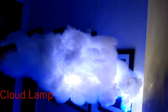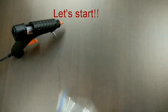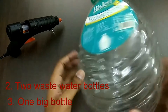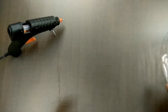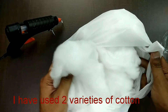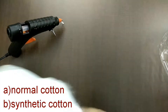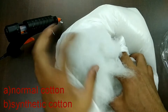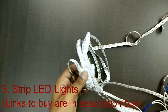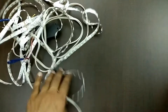Hello friends, today we are going to make this very beautiful cloud lamp. It's very simple — all you need is a glue gun, some waste water bottles, and some cotton. I got two varieties of cotton: one is the normal one and the other is the synthetic cotton, which is also easily available. Next, you need strip LED lights, which you can buy from Amazon — links are given in the description box — or from a nearby electrical shop.